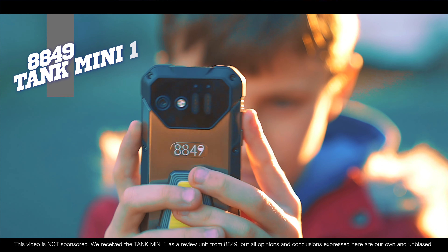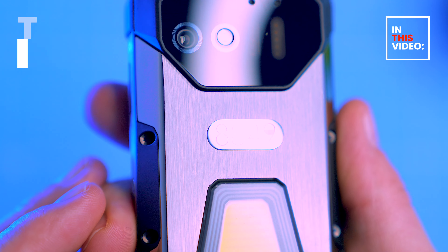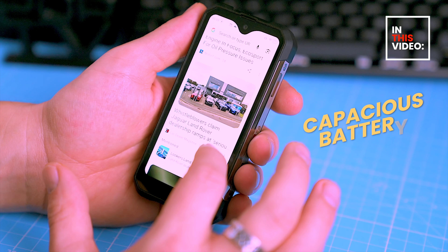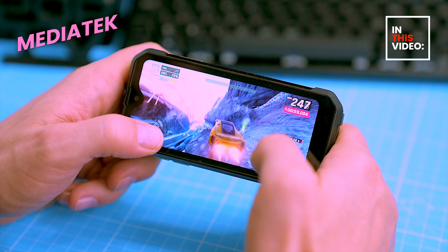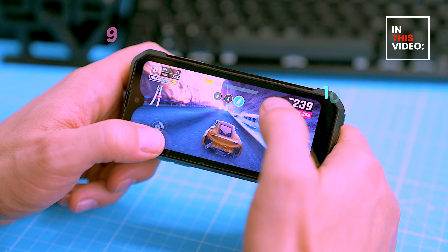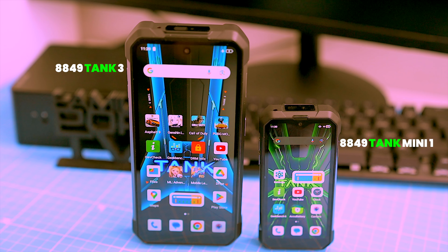In this video I'm going to show you everything you want to know about the 8849 Tank Mini 1. It boasts a surprisingly capacious battery for marathon use, a tried and true processor for smooth sailing, and cameras that punch above their weight for a mini. Let's see if this pint-sized wonder lives up to its big brother's legacy.